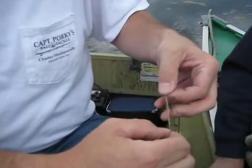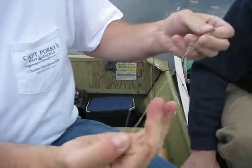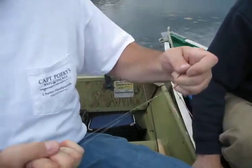Then feed your hook or lure through the end of that, and simply cinch it up. And there's no way that's coming out.